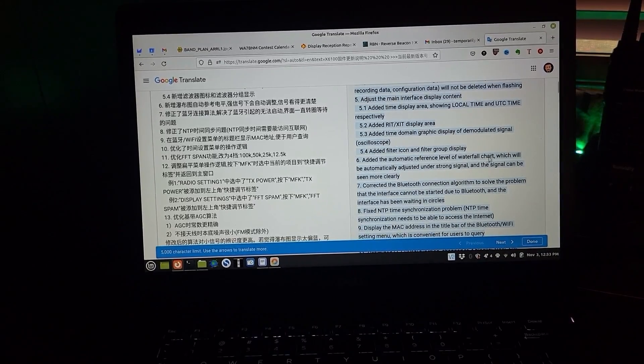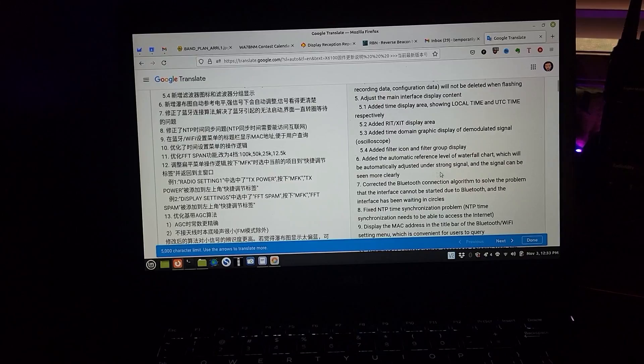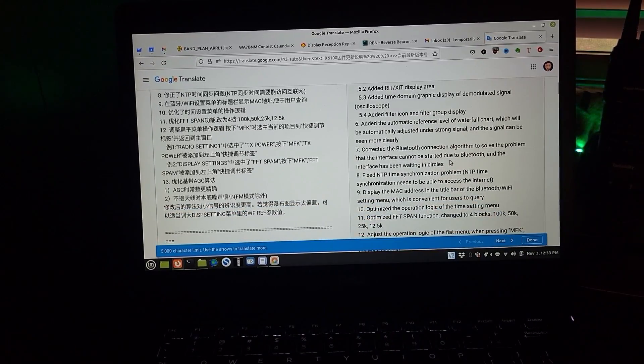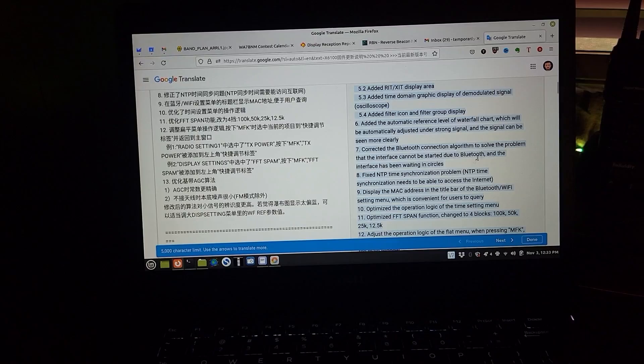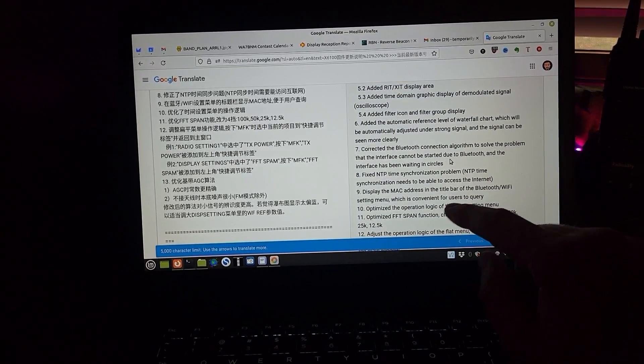Added automatic reference level of waterfall chart, which will be automatically adjusted under strong signal so the signal can be seen more clearly. They did the same thing in the G90 here recently. Corrected the Bluetooth connection algorithm to solve the problem that the interface cannot be started due to Bluetooth waiting in circles — this might be the problem that was happening with the Bluetooth keyboard and mouse disconnecting all the time.